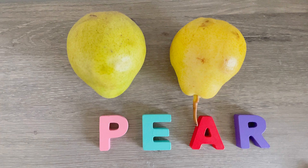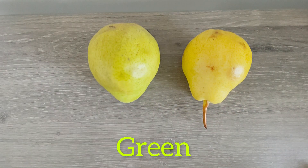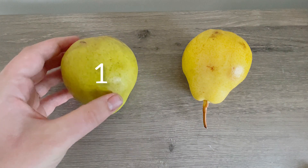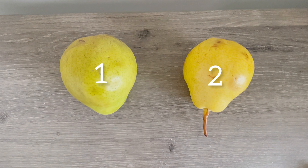So yummy! Do you like pears? Me too! A green pear and a yellow pear. I have one, two pears.